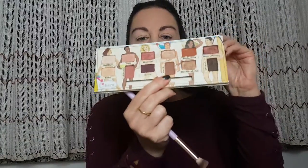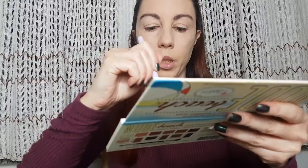For my crease I'm gonna use this shade here, Bold, and I'm gonna apply it slightly into my crease and blend it.